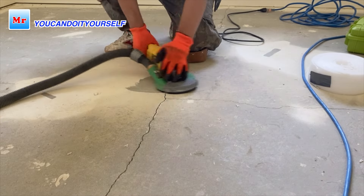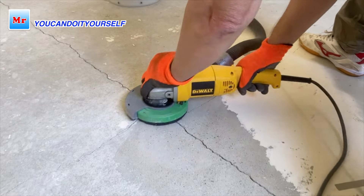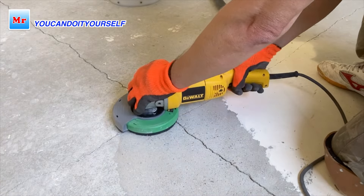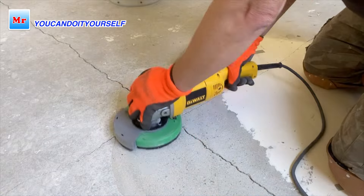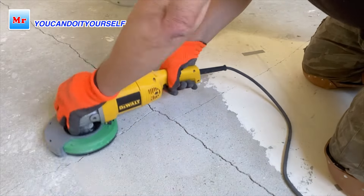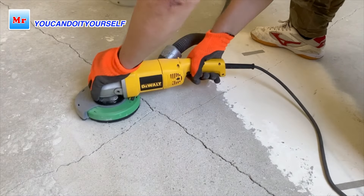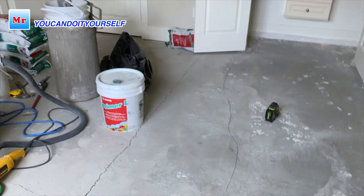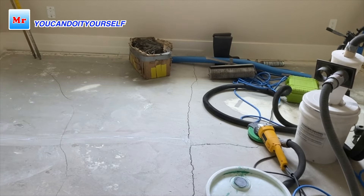I have to be very careful here because under the concrete there are radiant heat pipes. You need to grind carefully because sometimes when the guys install the pipes they float up very close to the concrete surface — I've seen that many times. Usually there should be approximately half an inch between the top surface of the concrete floor and the pipes.